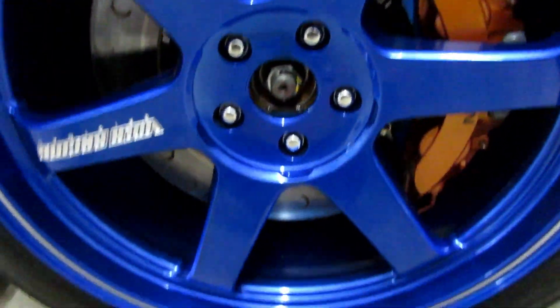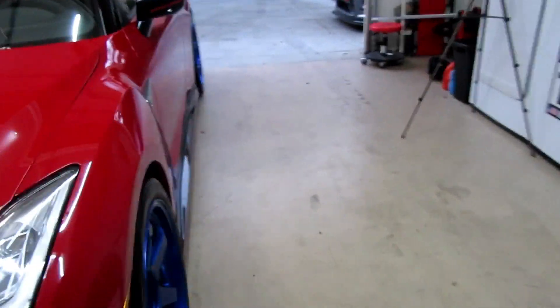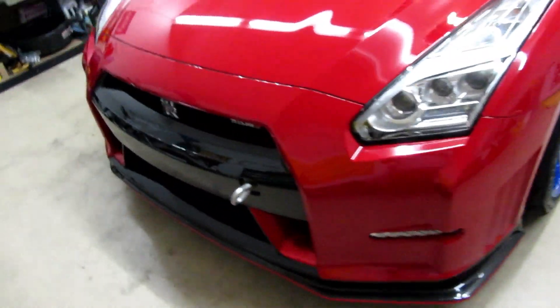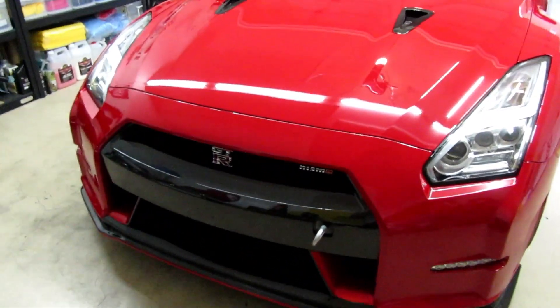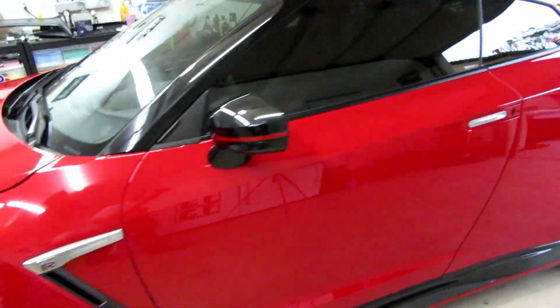Look at the wheels — there are so many little patches of rubber from the tires all over where I washed the car. That's what happens when you track. Anyway, looks good to me. Time to give this back to my buddy. Thanks for watching.